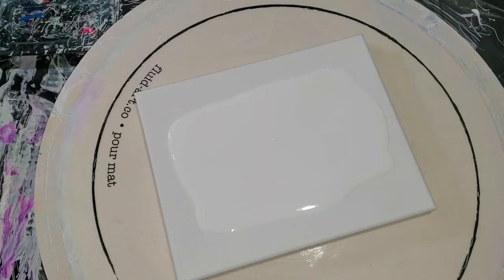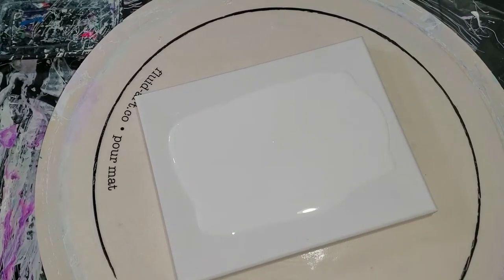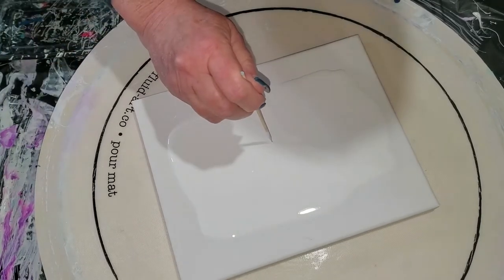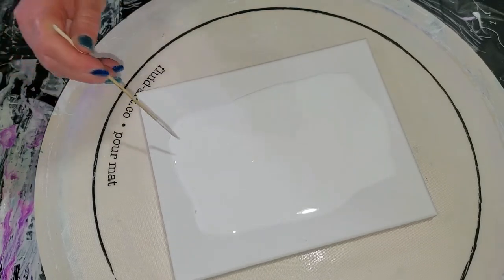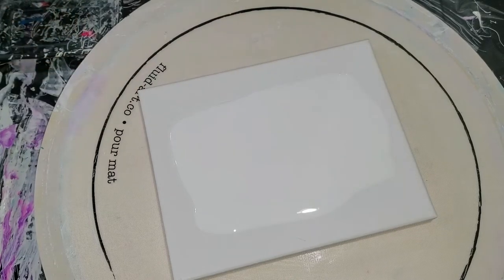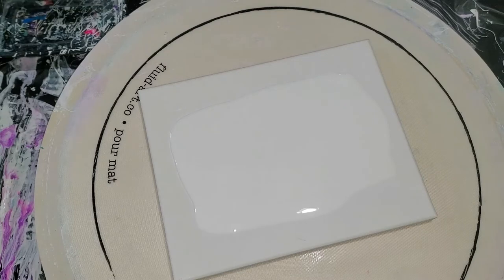Hello everybody, it's Laura. Today we're going to do a deconstructed bloom — where you do a bloom and tilt it to get an abstract look, getting rid of the floral look of it. I'm going to do two blooms on here.